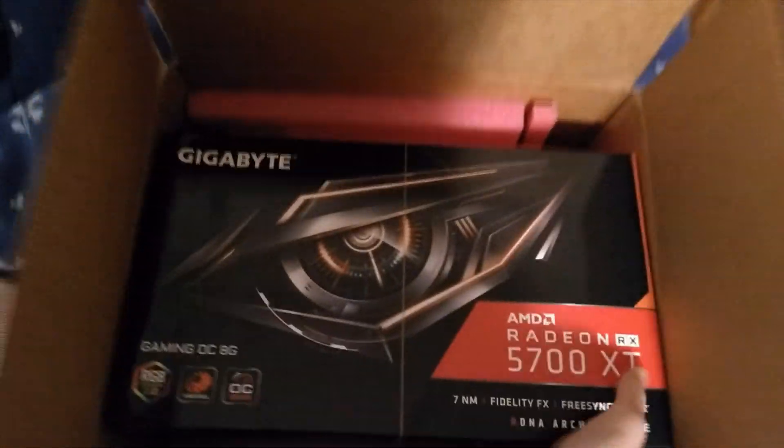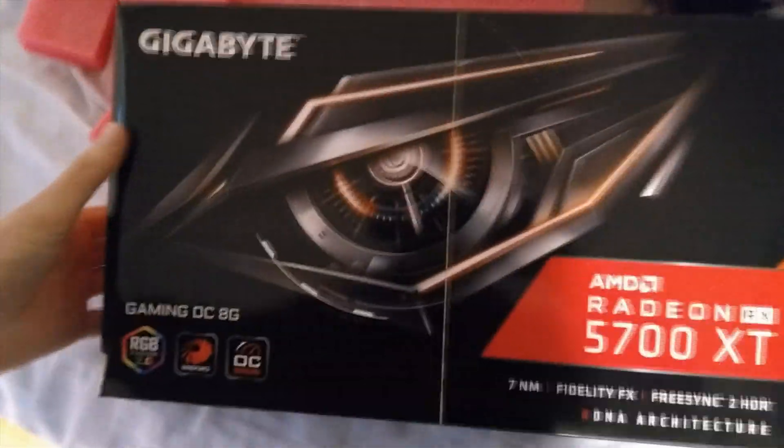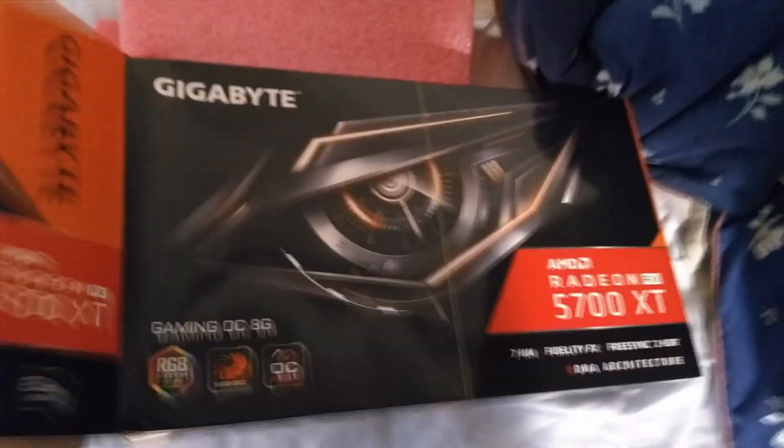We've got some mail today. This is not in fact a Radeon 5700 XT — it's just using the box of one. Let's open it up and see what it really is.